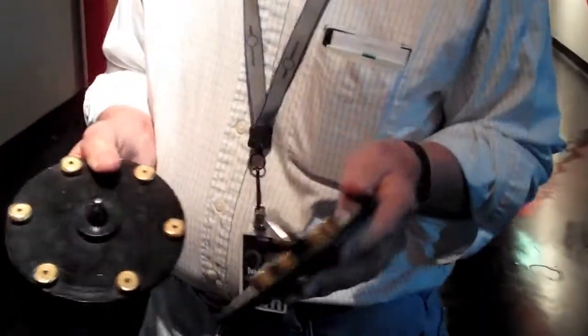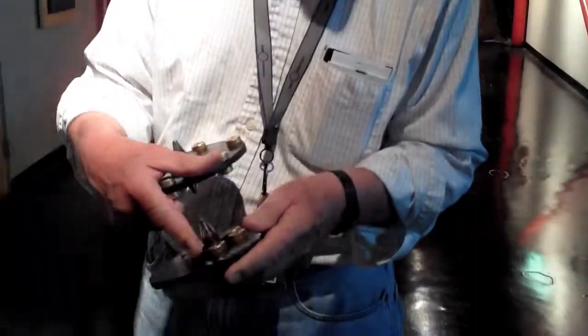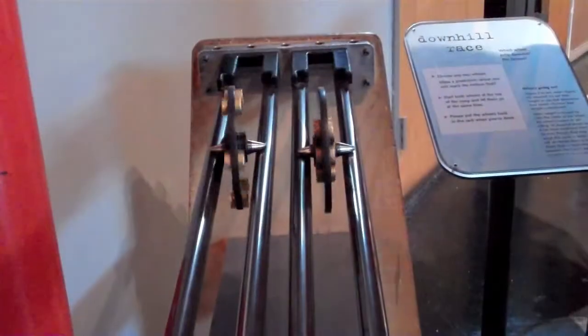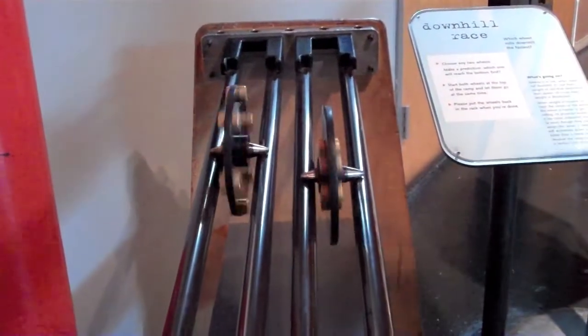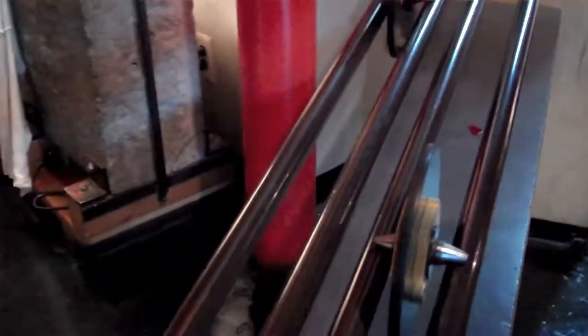Here are the two wheels again. We saw that the masses are the same, but notice that all the mass on this one is distributed around the edge of the wheel, while here it's on the inside of the wheel. When the mass is on the inside, it has what we call low rotational inertia — it's easy to get this thing spinning. When you move the mass out to the outside, it's harder to get it spinning.